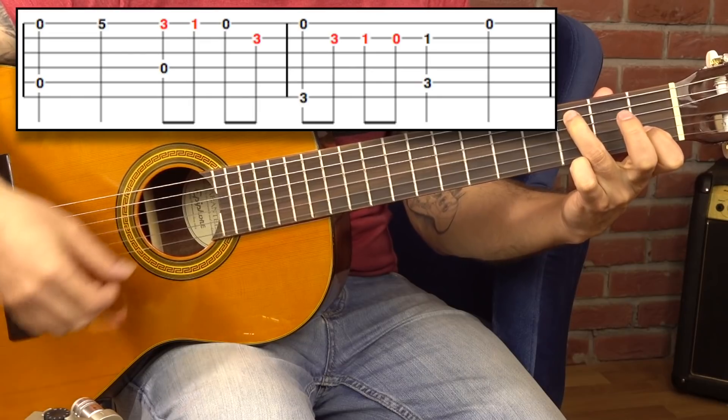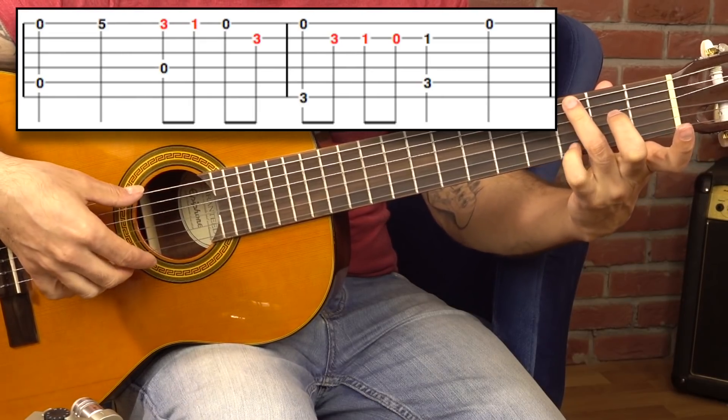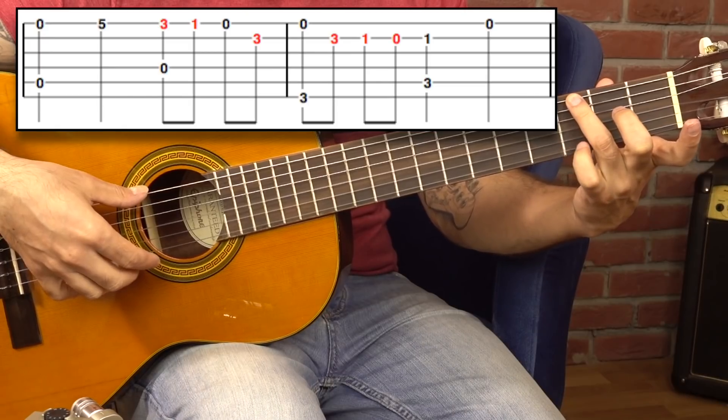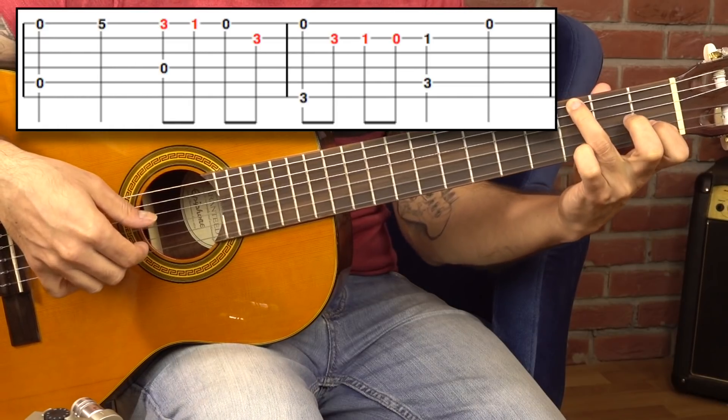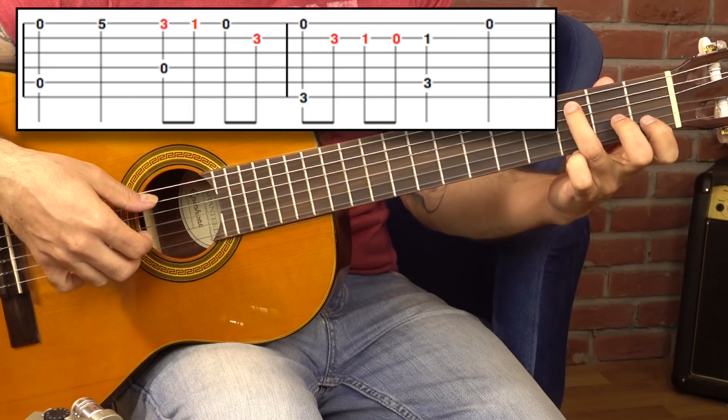Şöyle bir bölüm varmış. Ne yaptık? En üst teli basıyorum, en altla birlikte çektikten sonra serçeyi şuradan üçüncüye basacağım. Üç, bir, sıfır ve tekrar bir derken şunu bir alta indiriyorum.